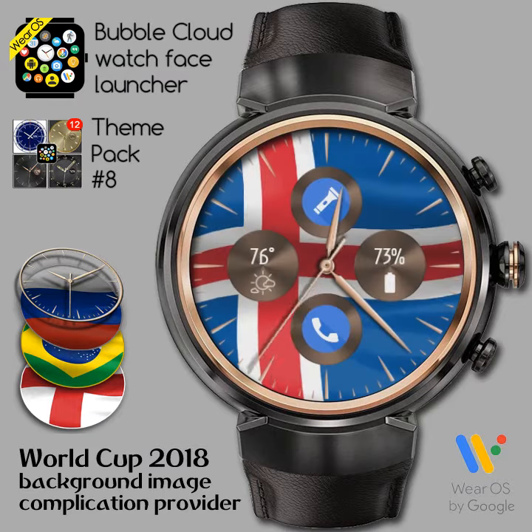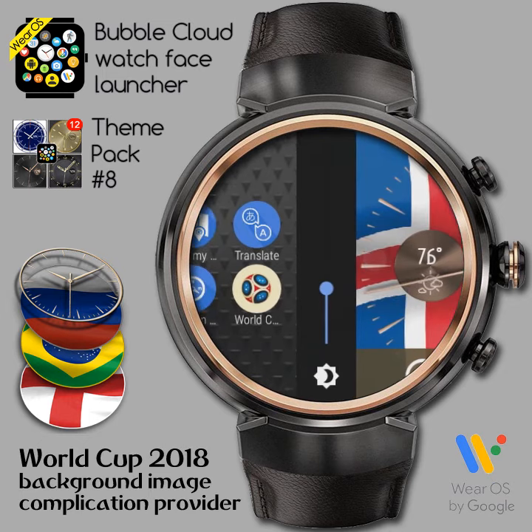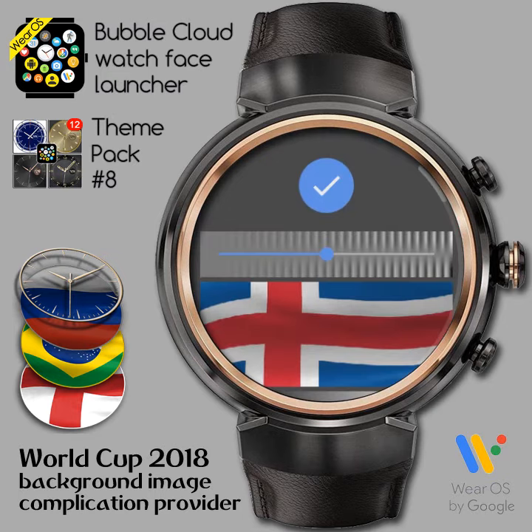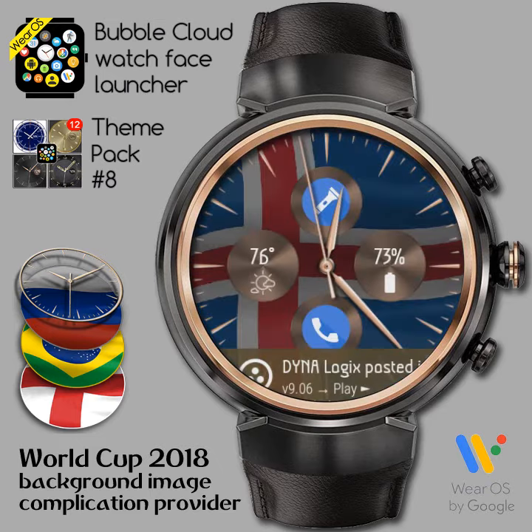Okay, this already looks nice, but we can make it even better. For this, we swipe over to the app drawer and open the WorldCup app. This is how we can get back to the same screen we saw before. There are controls here for brightness and contrast. We can dim the image to make the watch dials more visible. Press the check mark to apply the changes.